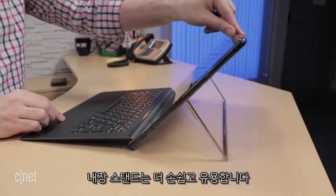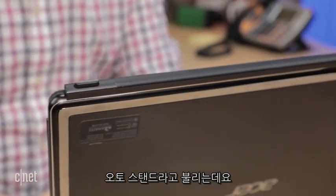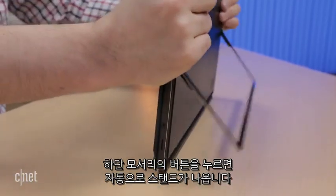The kickstand gets a smart upgrade that's deceptively simple but amazingly useful in real-world situations. Called the AutoStand, it uses two black buttons at the very bottom edge to automatically pop out the kickstand when you put it down against a flat surface.